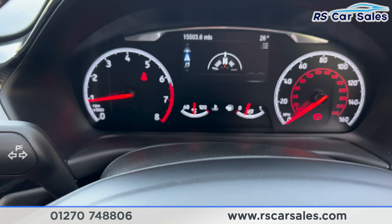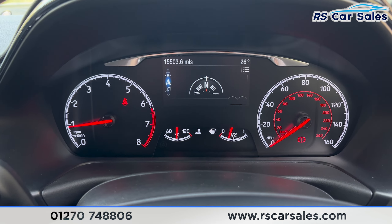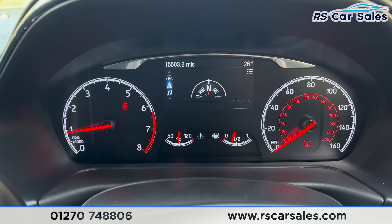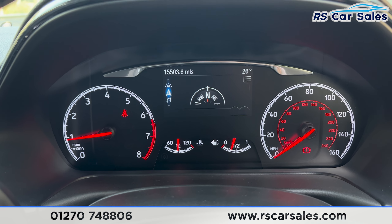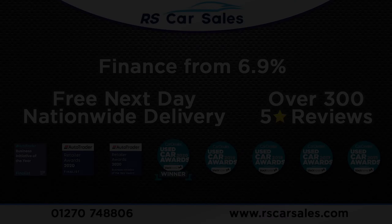That's all I'm going to show you today. For more information on this vehicle you can head to the website or give our sales team a call. This car comes with a fresh MOT and a fresh service and free nationwide next day delivery. Thank you for watching.